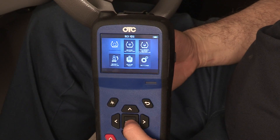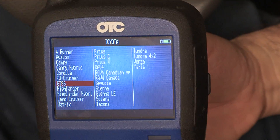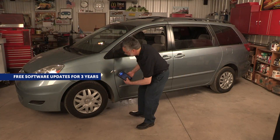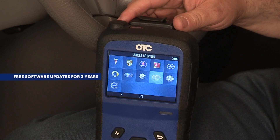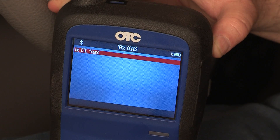The OTC 3838 TPMS tool is an all-in-one tool with sensor activation and on-screen instructions for relearn. With this tool you will receive complimentary software updates for three years. Easily register TPMS sensors wirelessly with the Bluetooth OBD2 module and read TPMS codes on a huge number of Asian, domestic, and European vehicles.